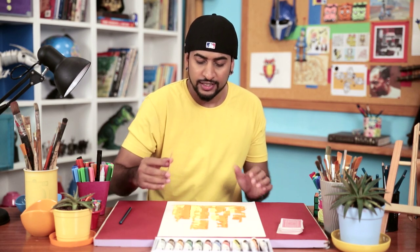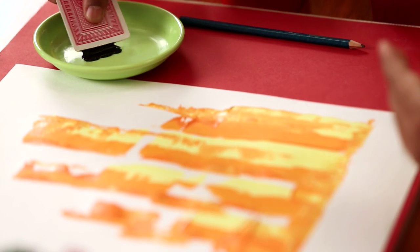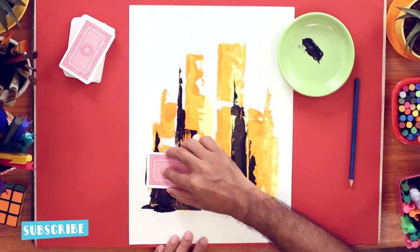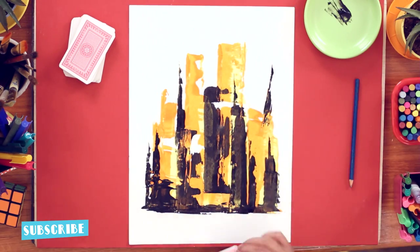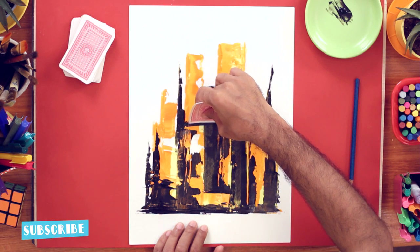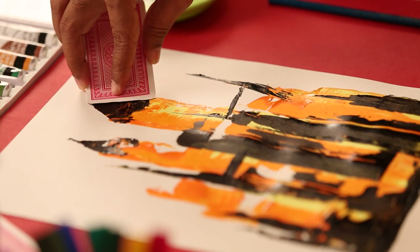We are done with the lighter shades. Now we'll try a darker shade — put it on the edge of the cards and make some more towers. Also using the edges, you can use bridges that connect the towers, like this, to give a conical shape.